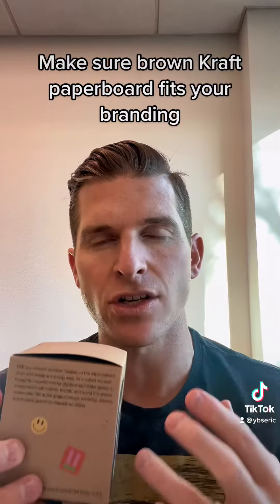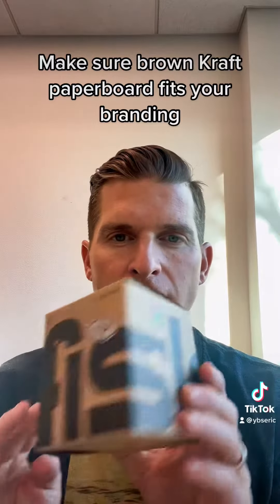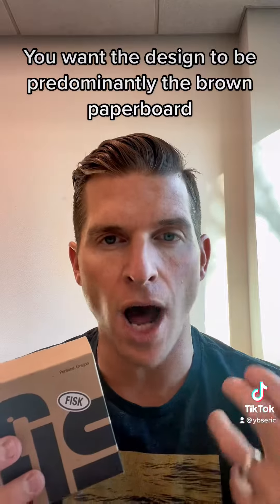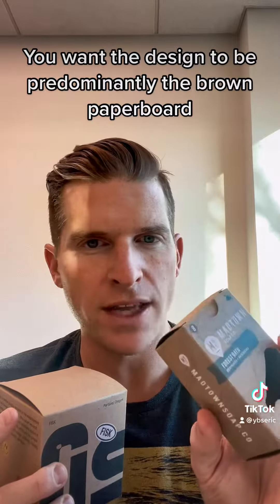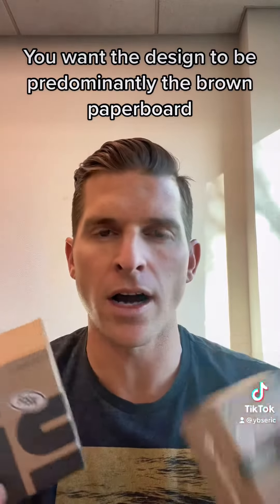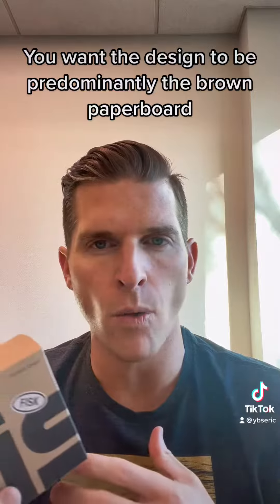It's a really nice board if it fits your branding. You want to make sure that when you choose Brown Craft paperboard that it fits your branding. Obviously you want the design to be predominantly the Brown paperboard. You don't want to cover it entirely in black or a color of some sort because it really defeats the purpose. You might as well go with our white paperboard that absorbs color and looks better when it's full coverage of ink. So that's one suggestion that I have.